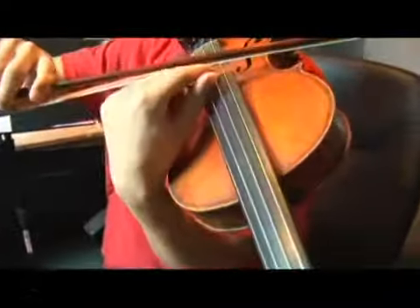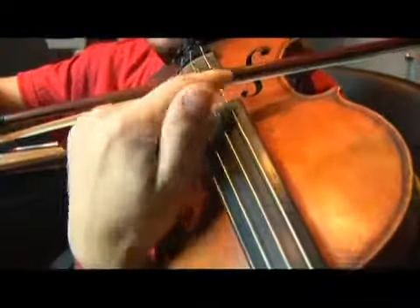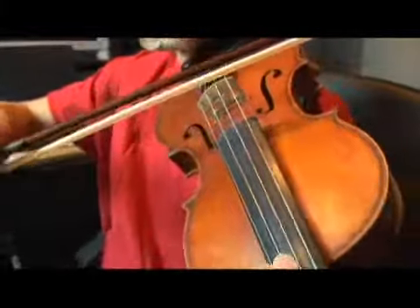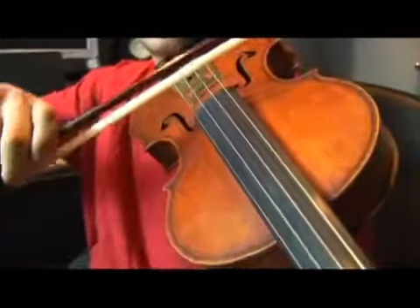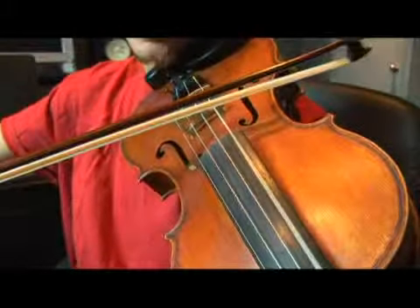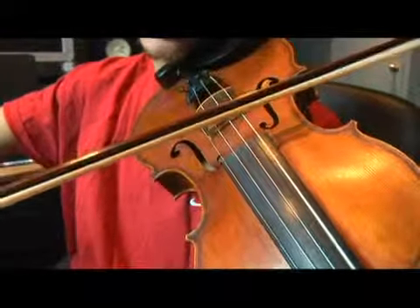Now on the violin, make sure you don't press the string to the point where you cannot see a space between the wood and the string — the wood and the hairs. Here's the sound you want to get: not pressing too hard, but not too loosely either. Just right.